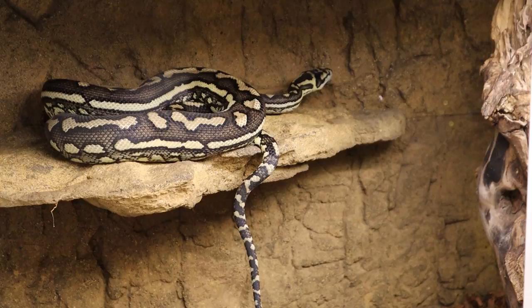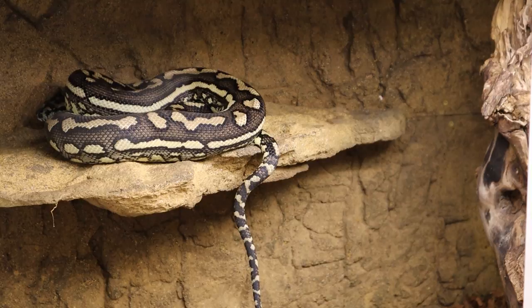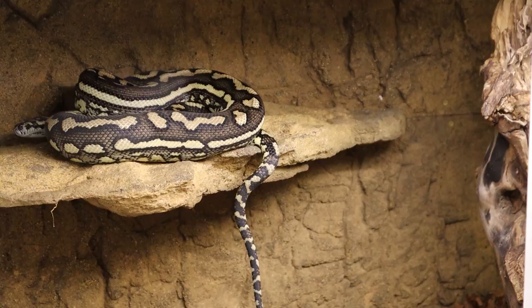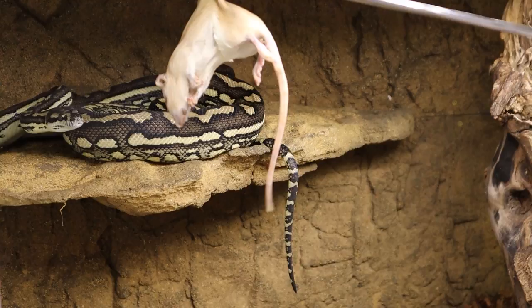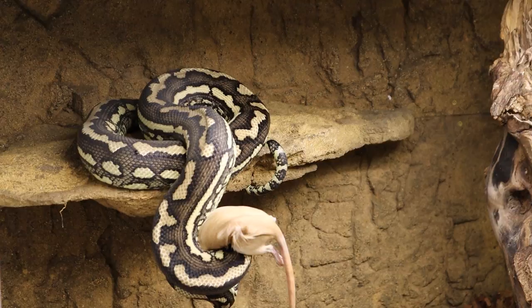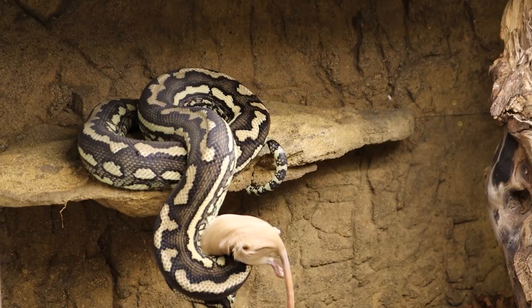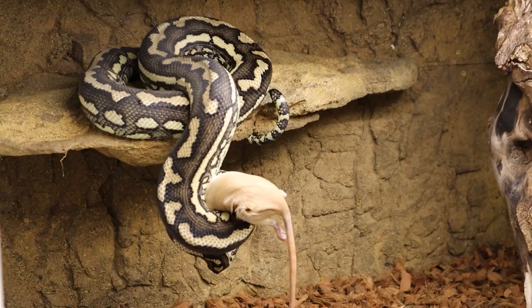All right guys, next up is my girl Sabrina. Love this girl, she's a fantastic eater. She's been using that ledge up there quite a bit — she really seems to like it. A lot of times I'll come in at night and she'll be perched up there like she's hunting. She hit it from a hunting pose and then she'll hang there like a green tree python and eat it in a hanging position, which is pretty interesting. We'll put the time-lapse on her and see how it goes.